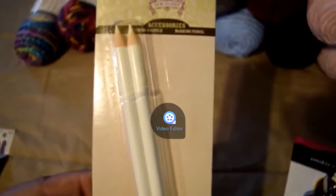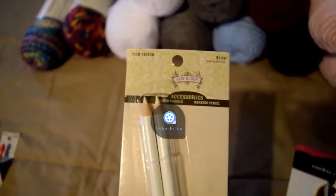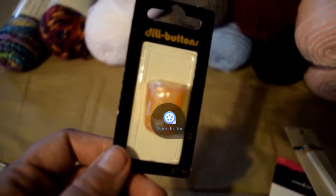I also ended up needing these Sewology marking pencils that I can use to actually outline the project I'm stenciling onto, so I can cut it out and see it. Then I picked out this little thimble because when I was sewing on a part of one of the other items that'll end up being in the shop, I kept stabbing myself with the yarn needle. So this should help and save my hands.